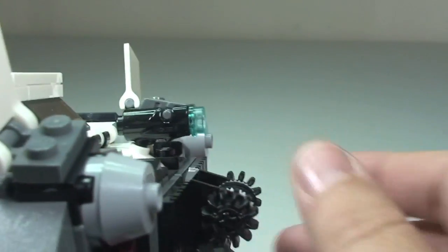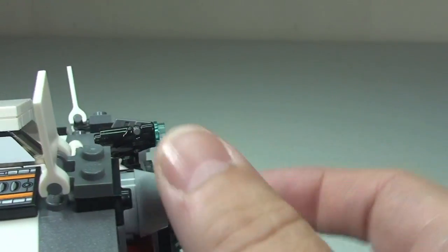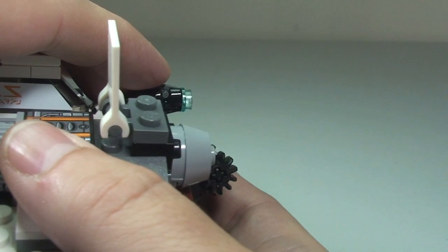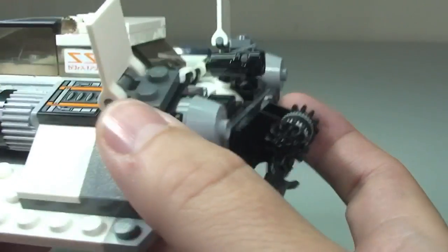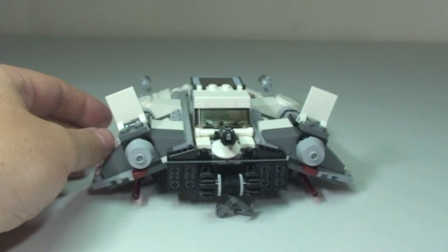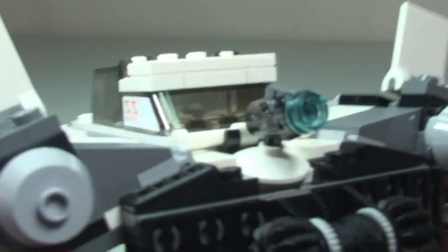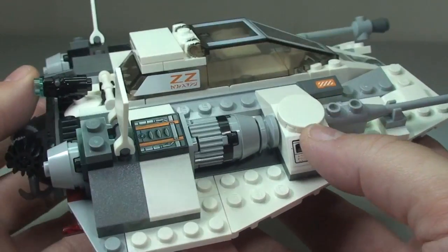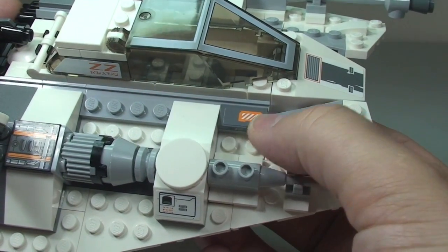We also have one of the new style blaster pistols. For those who haven't seen these already, there is a trigger mechanism at the top — if we press that down it will fire out the blue stud. There we go, that has obviously shot out of the rear. Let's collect that piece and get the stud back into position. Following it round to the other side, it is symmetrical, with all that detailing apart from one sticker.